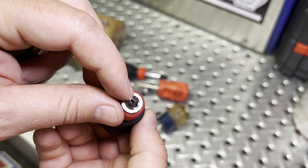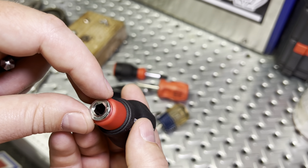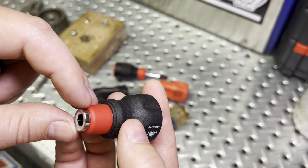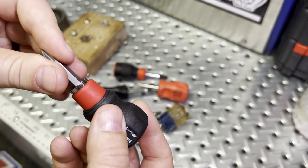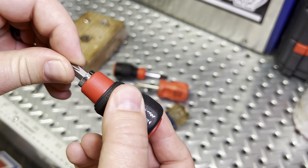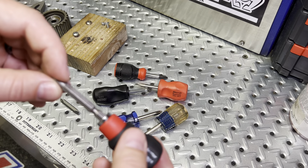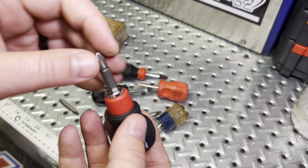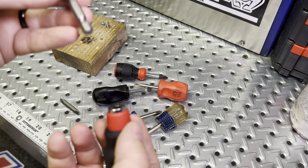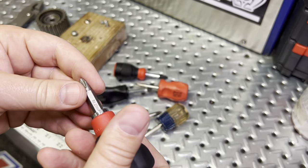Let's take a look inside — there's actually a ball; you can actually see it right there. It uses a singular ball compression to hold the bits in, and it holds pretty decently — it doesn't really come out easy. These bits drop into the recess and hold, so you either choose to slide it in or slide it out.